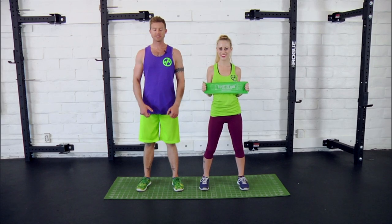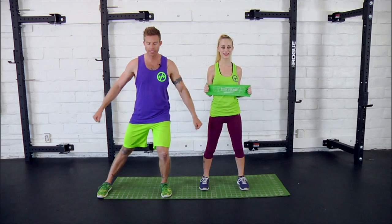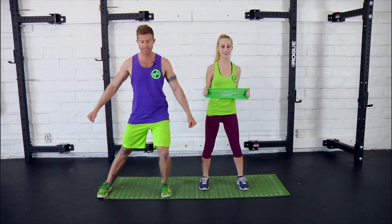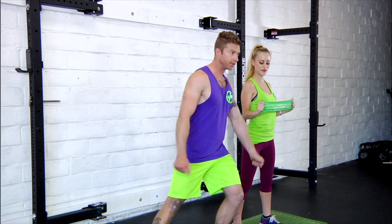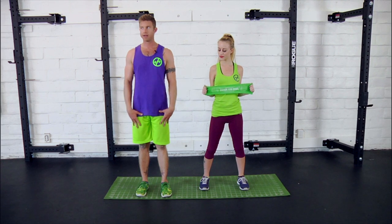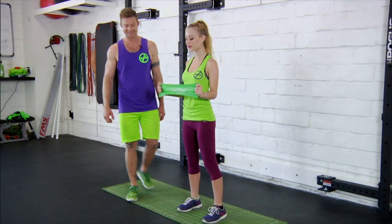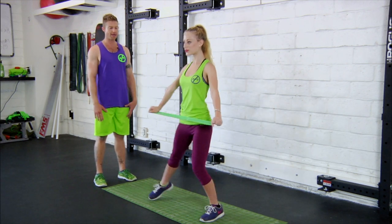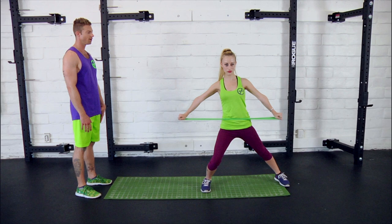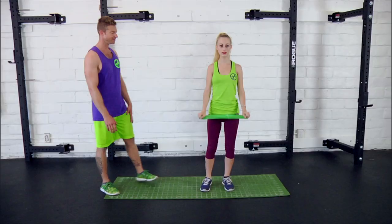Next up is Low Pull Aparts with Side Squats. Just like it sounds, you're pulling apart nice and low, keeping the band right in line with your hip crease while sliding your leg out to the side into your side squat. You'll bring the band back together, keeping the tension in the middle, and the feet come back to their starting position. Let's take a look with Danny demoing a couple. Arms are nice and straight, pulling apart low, nice and close to the body as you slide your leg out to the side. Perfect. And a couple more, last one, and done. Excellent.